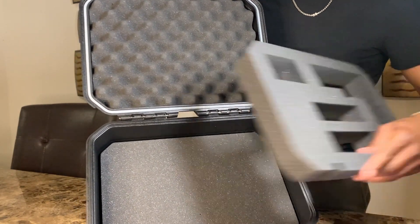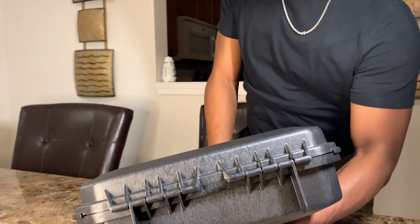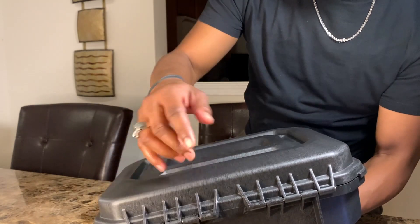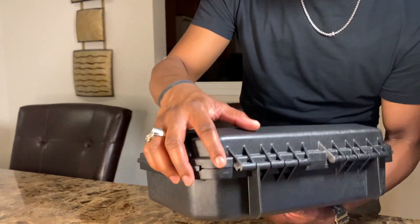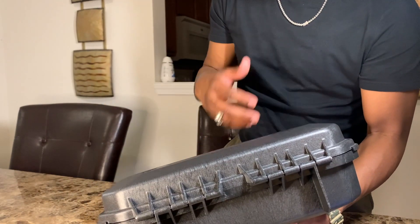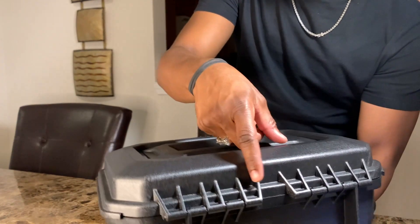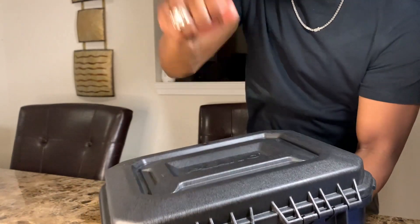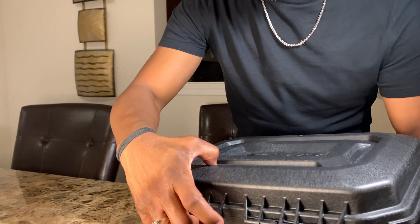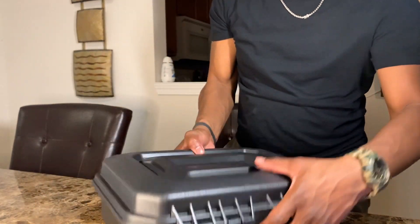Something a lot of people don't notice with these security and travel cases — the pin on the back. Shady people will try to hammer out the pin on each end to open it and take your belongings. But with this case, the pin has plastic over it, so you won't have that issue. That's another thing people don't pay attention to.